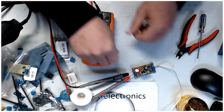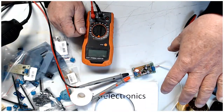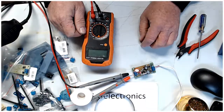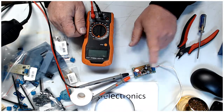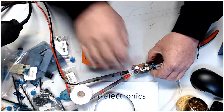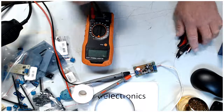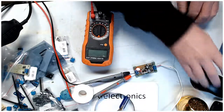11.83, gentlemen, and that's all there is to it. That is how you build an LM7812 voltage regulator breakout board. Thanks for watching guys, hope you have a good day.